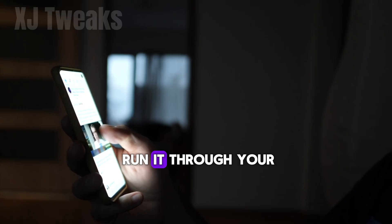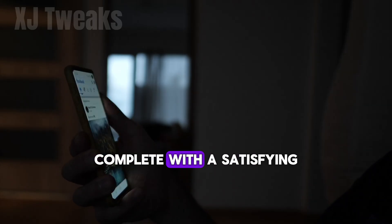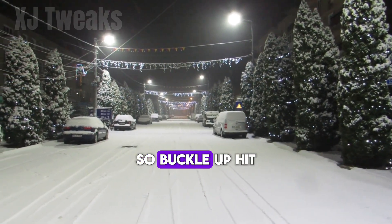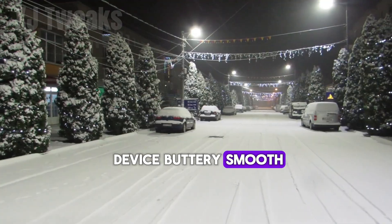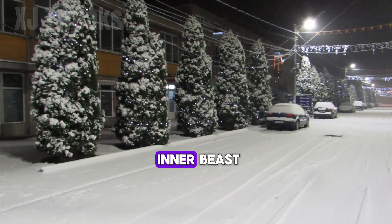Just run it through your Brevent or Qt app and watch the magic happen. Complete with a satisfying progress bar so you know your phone's getting a glow up. So buckle up, hit that like button, and let's make your device buttery smooth. I'm XJ Tweaks, and this is how you unlock your phone's inner beast.